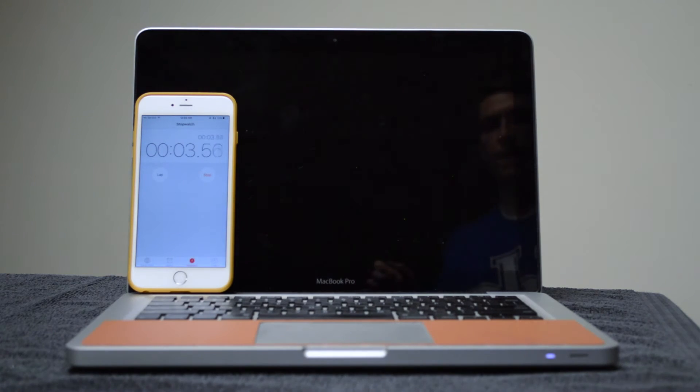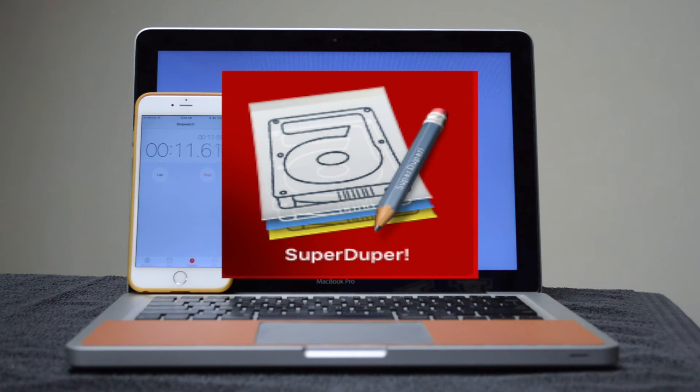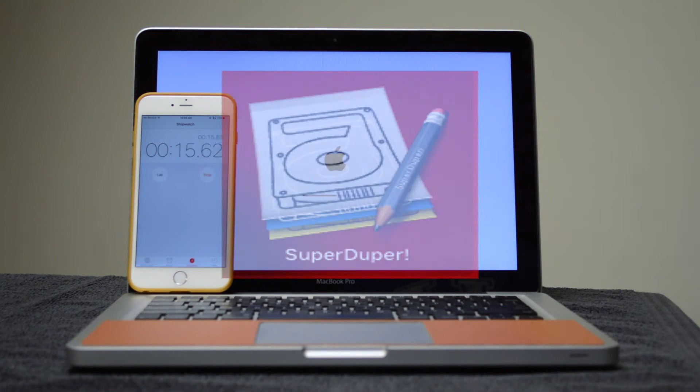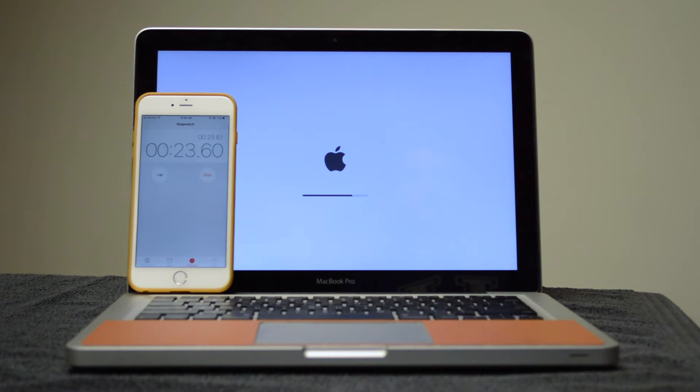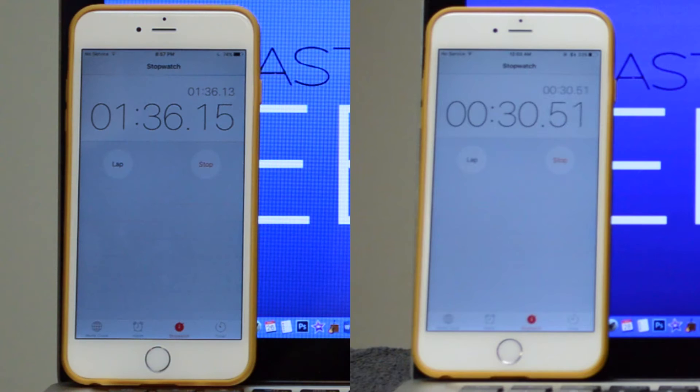And now, for the moment of truth, it's time to see just how drastic this upgrade will be. I should also mention that I used an application known as SuperDuper to clone the contents of my hard drive over to my SSD. I will provide a link to download this application in the description below. And there you have it — it's booted up in 30 seconds, compared to one minute 36 seconds on the hard drive.